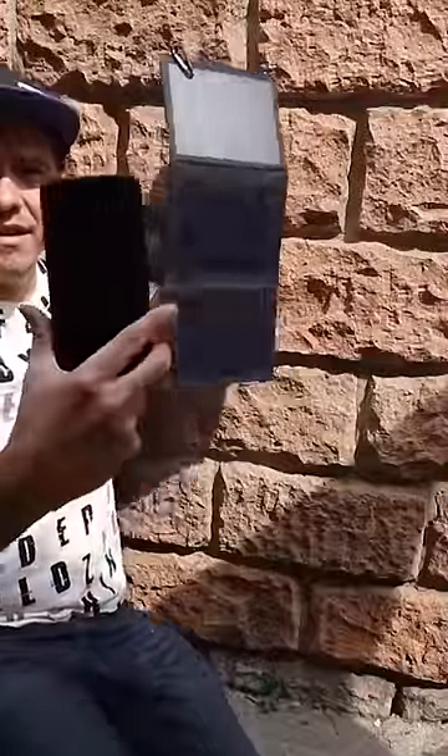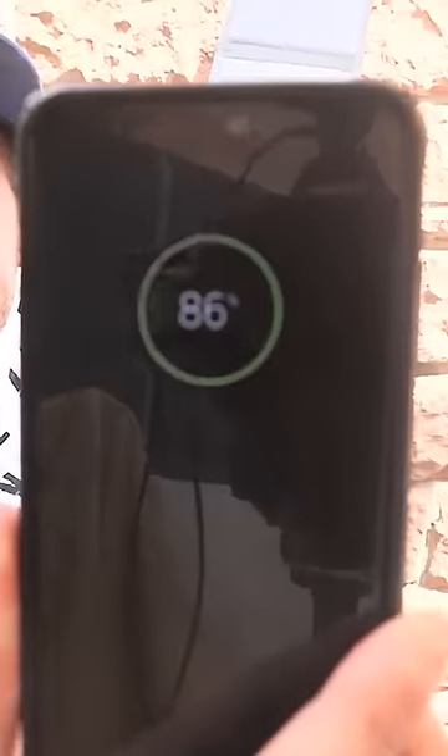I went out into the sun, placed it, and it quickly started charging. I was quite impressed — even when I moved it into the shade, it kept charging.